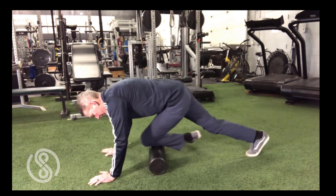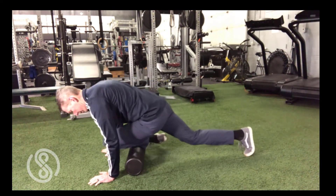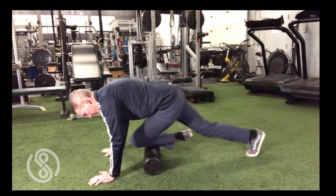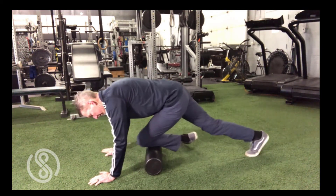Wondering if these exercises are right for your leg, ankle, or foot pain? With an accurate diagnosis and consistent corrective strategy over time, you can find freedom from pain, fatigue, and chronic injury. Click the schedule button and let's make sure you're not wasting your time practicing exercises that may not help. Thanks for watching and I'll see you again soon.